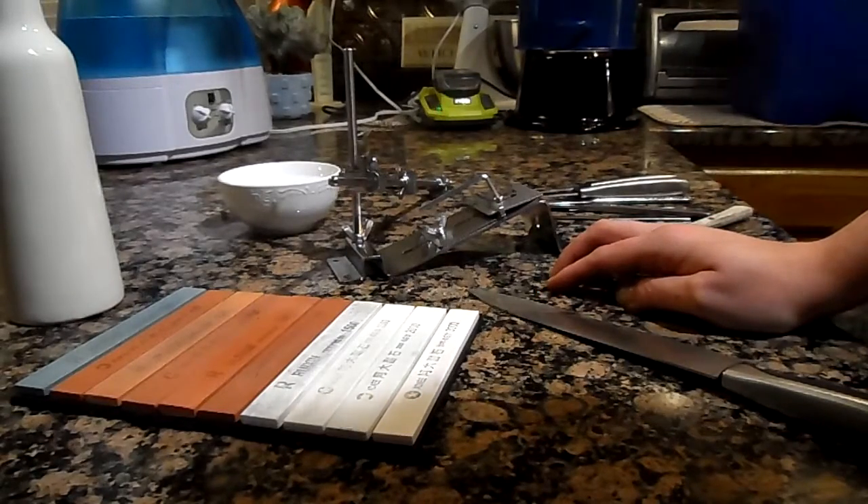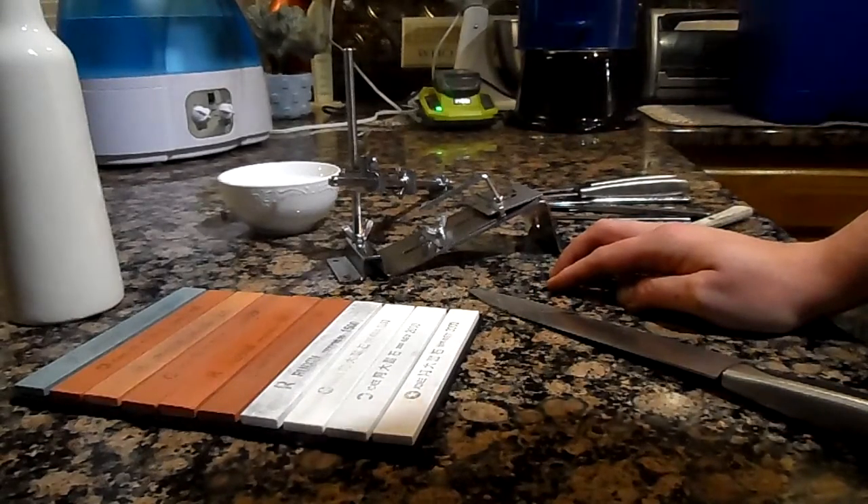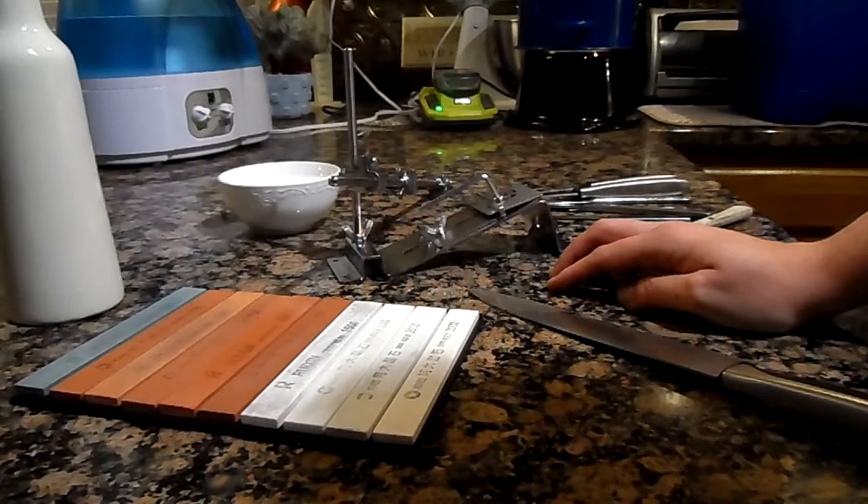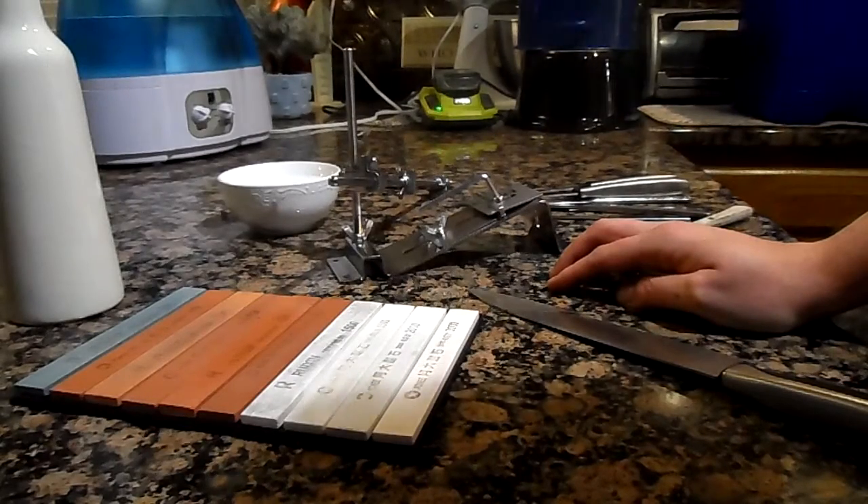What I'm going to do today is show you how I've turned a butcher knife into a bushcraft knife, and I'm about to show you how to use the Ruizen Pro knife sharpening system to put a blade back on it, get it back up to razor sharpness and working order.